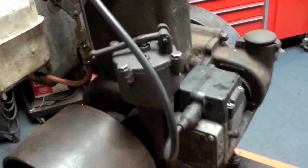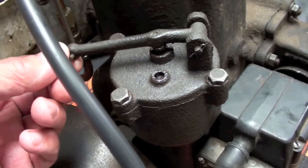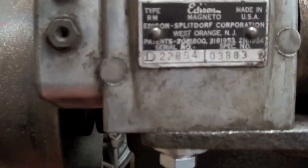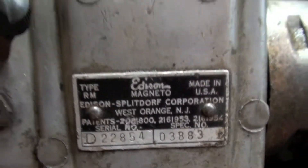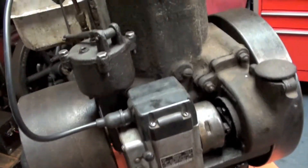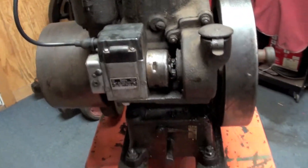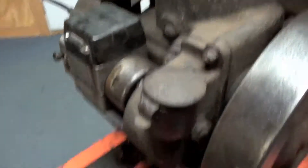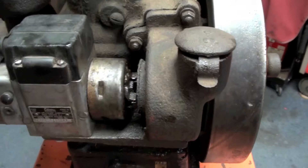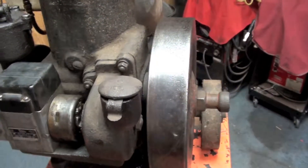A quick tour of the engine: this is the governor housing here, which operates the carburetor linkage to adjust the speed of the engine automatically. The original engine did not have this magneto - it's been added. Its advance curve is way different than what this engine needs; it was way out of time when I got it, firing way late. I had to pull this cover off and advance the gear a tooth at a time, then try to start and run it to see how it acted until I got it to where it was happy.